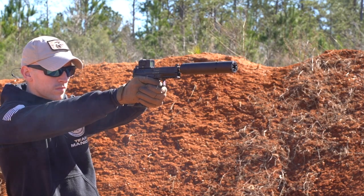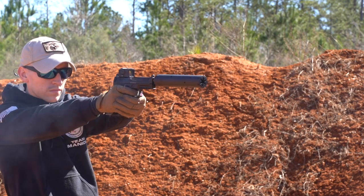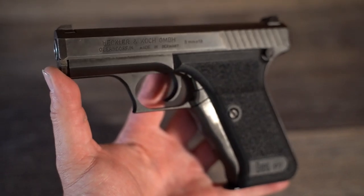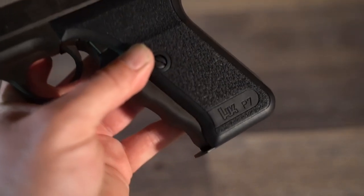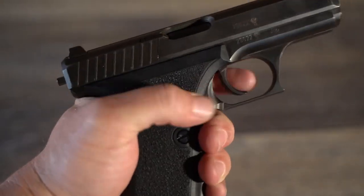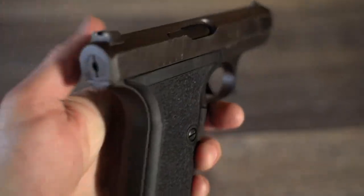The VP9 is also the first striker-fired pistol HK has made since the legendary P7, which was discontinued in 2008. The P7 is one of the greatest pistols ever made and it would be amazing if HK brought that back, since they have been bringing back the hits here recently. I want you to know I'm not just showing off classic HKs to flex — I'm doing it to deliver the highest quality HK content to you the viewer.